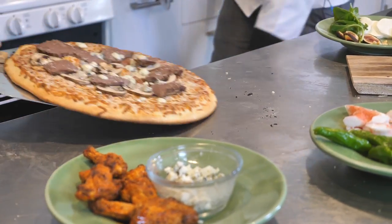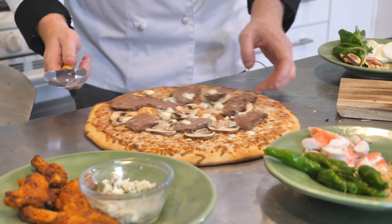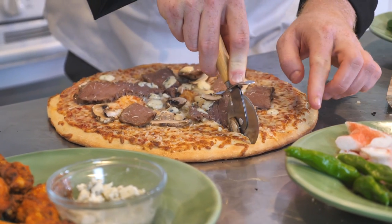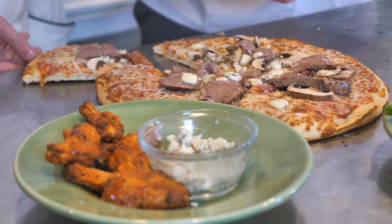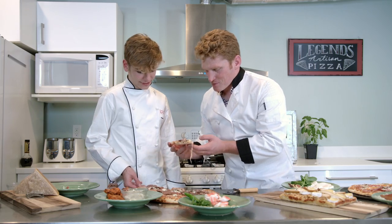A few moments later. All right, so now we're going to cut it. If you look, you can see that our blue cheese is really melted - that's really, really good. Makes it even more delicious. That one's got a little bit of everything - that's the best piece right here. It's got the bacon, the blue cheese, the mushroom, and the filet. Whoa! Everything from the crust with the flavors on top, with the mixture of the blue cheese.